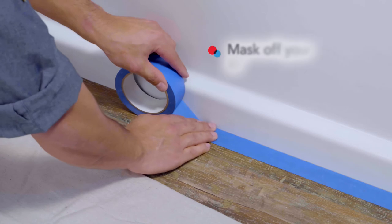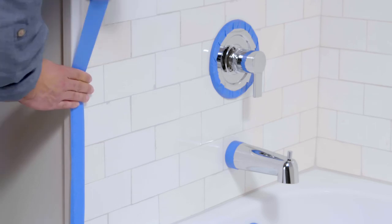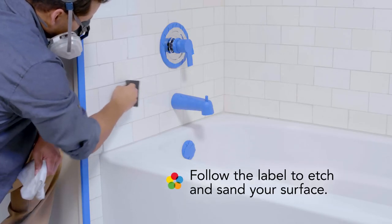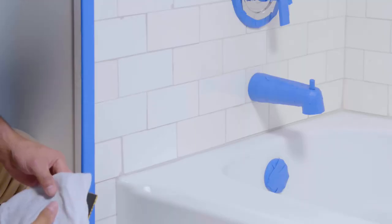Now it's time to prep. Be sure to read all directions and clean your surface thoroughly — prep is an important step for achieving proper adhesion. Using painters tape, mask off your application area and carefully cover metal fixtures and other features you'd like to protect. Using an etching solution, dull the surface, then sand all over with 400-grit sandpaper.